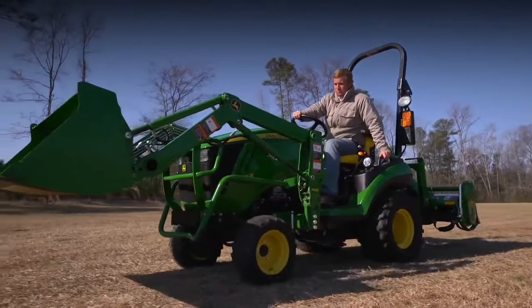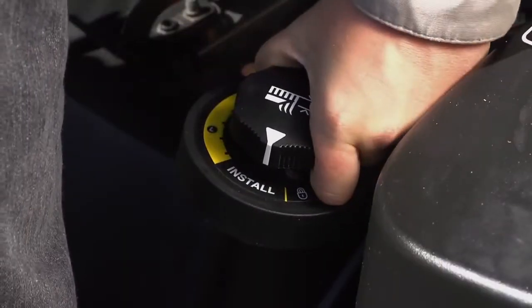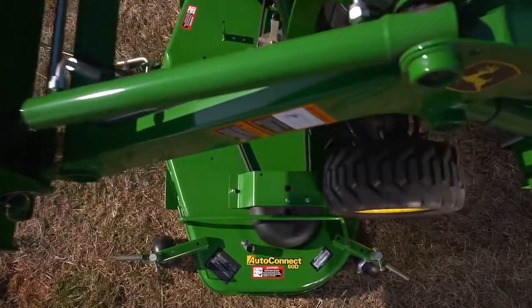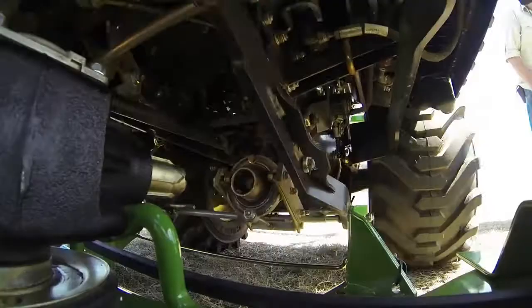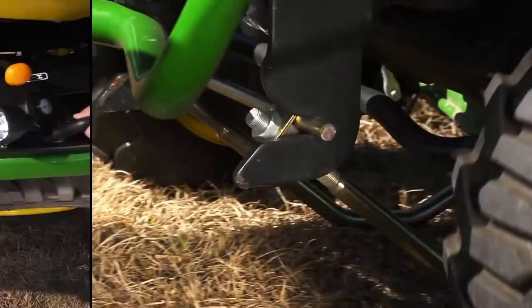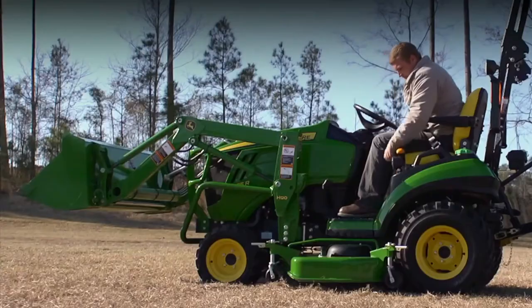With the transmission in range A and four-wheel drive engaged, lower the mid-mount lift system and drive over the deck ramps. As you do, the PTO shaft connects automatically. Then listen for the click, which indicates the deck is attached. Set the gauge wheels and you're ready to mow.